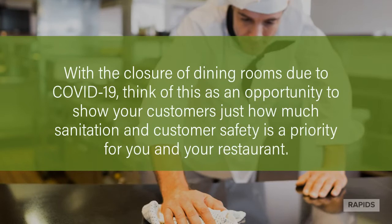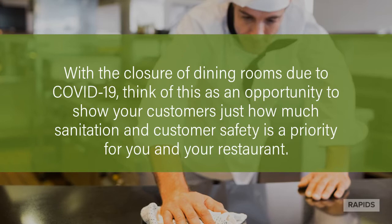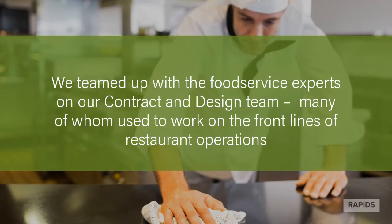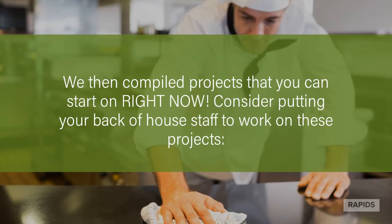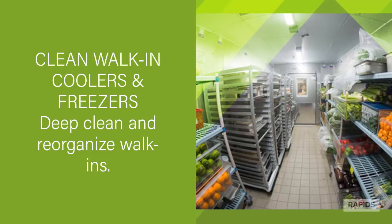Cleaning and maintenance tips for your back-of-house staff. With the closure of dining rooms due to COVID-19, think of this as an opportunity to show your customers just how much sanitation and customer safety is a priority for you and your restaurant. We've teamed up with the food service experts on our team, many of whom used to work on the front lines of restaurant operations, and compiled projects that you can start on right now. Consider putting your back-of-house staff to work on these projects.